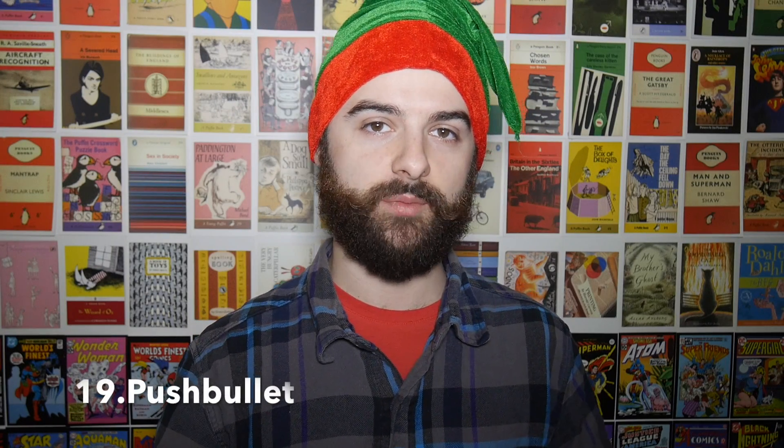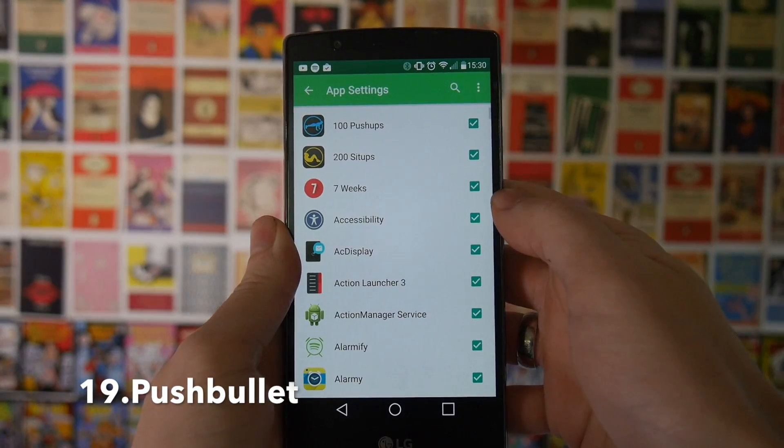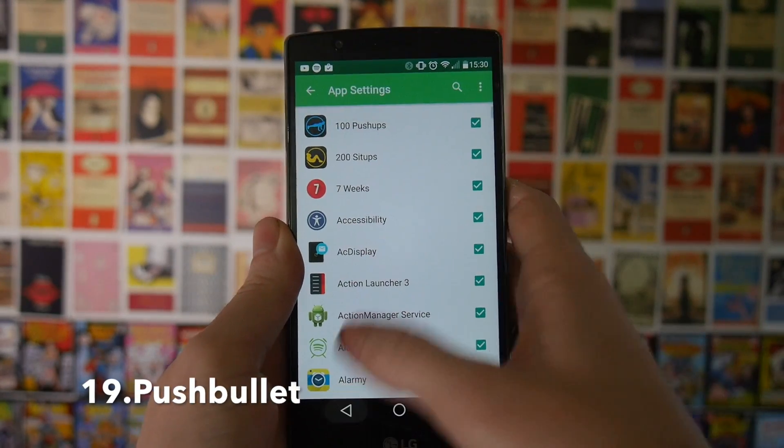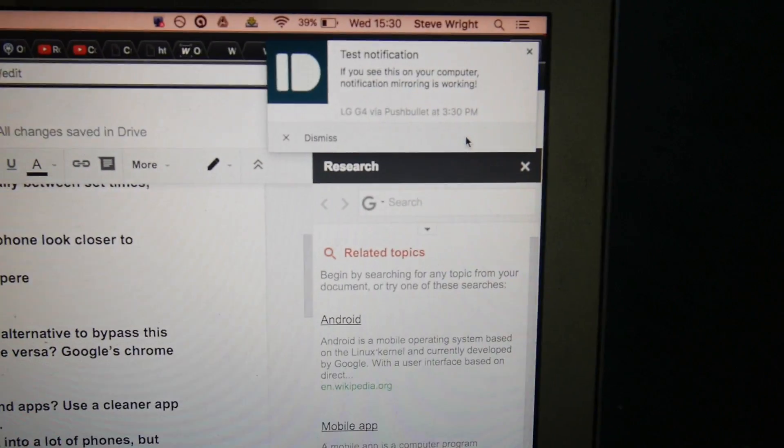If you're constantly using your phone to communicate and you find yourself sitting at your laptop constantly checking the screen, you can use something like Push Bullet, which will send all your notifications from your Android phone as pop-ups to your laptop and will also allow you to quick reply straight from your desk.